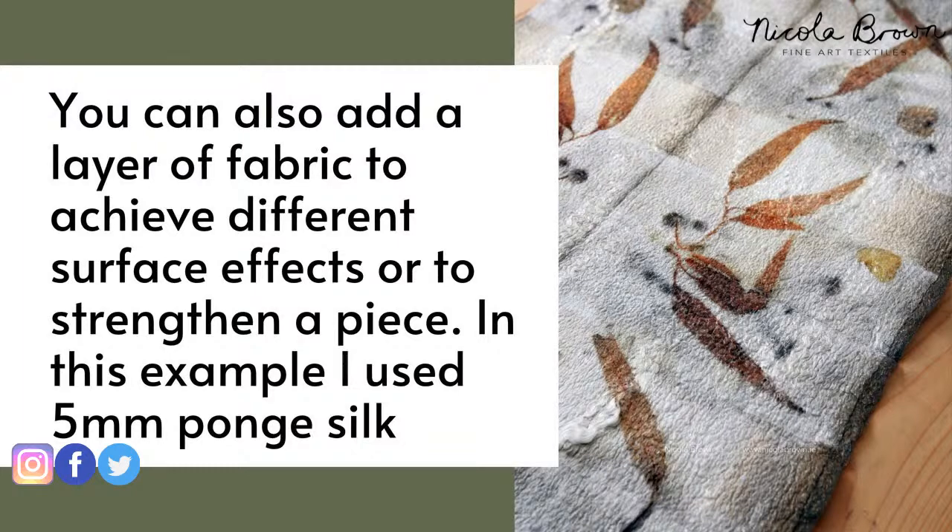You can also add a layer of fabric into your wet felting layout, and you can get different surface effects when you do that. All these pieces were created in natural undyed wool and then eco-printed afterwards. In this piece I used some Pongée silk - that's like a Habotai silk - combined with the wool and embellishing fibres.